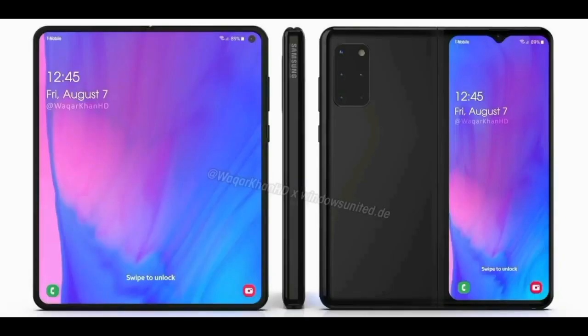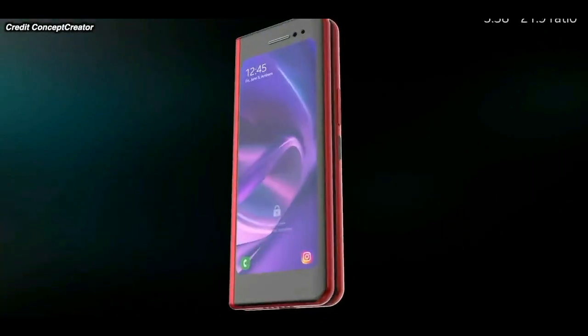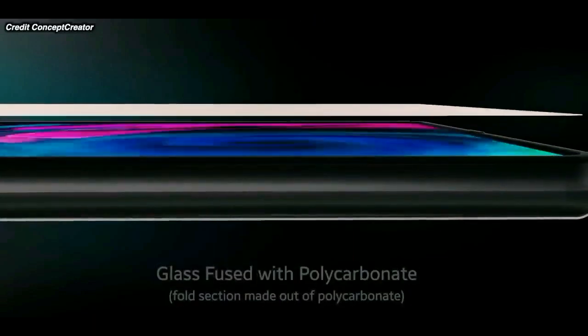If you look at the front screen, there are a lot of complaints. The front screen has an S Pen, but it is plastic. If you look at the front screen, there are a lot of scratches. The S Pen is mostly on the front screen.